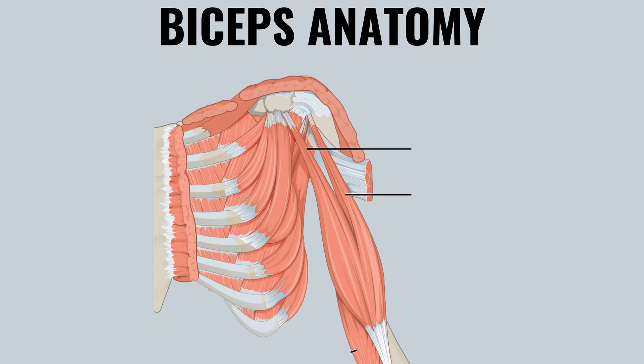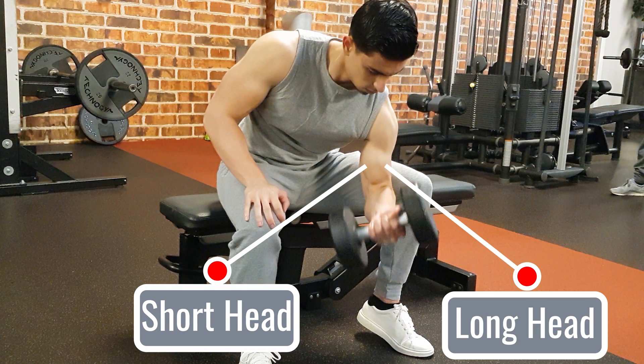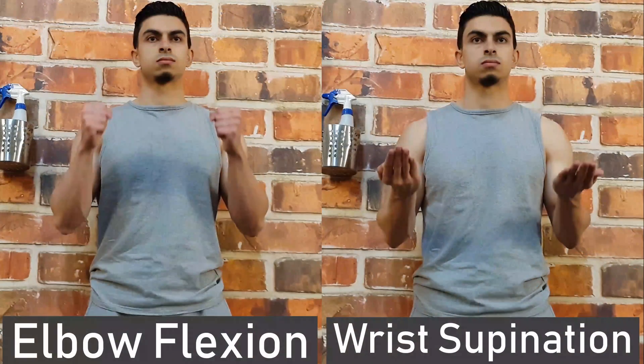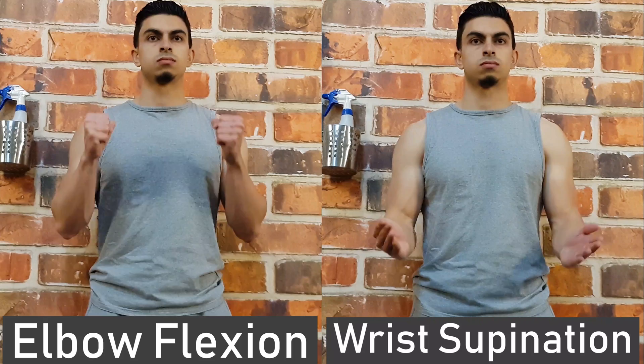The bicep is a two-headed muscle — you have the short and long head of the bicep. The short head is closer to your body, whereas the long head is on the outside of your arm. Both heads of the bicep are responsible for elbow flexion and wrist supination. By training your biceps from different angles, it is possible to emphasize one head more than the other.